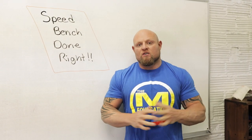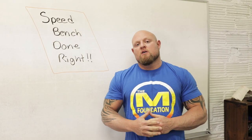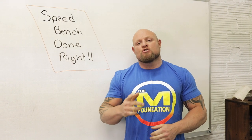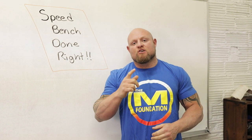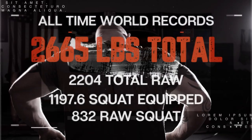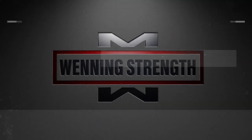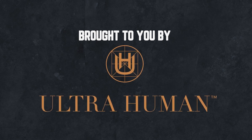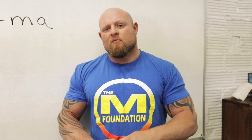When getting stronger, most people start to neglect actually getting faster, and that's one big mistake that a lot of people make with training. Today I'm going to show you how to use speed bench correctly and do it right. In bench pressing, most people ask how much can you bench, how many reps can you do with 225 — but what you don't see a lot of people asking is how fast can you move a certain weight, and that's what we're going to get into today.